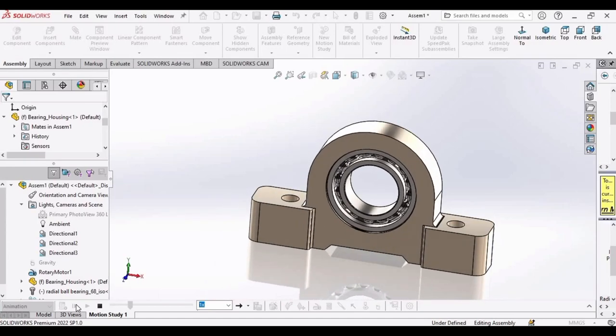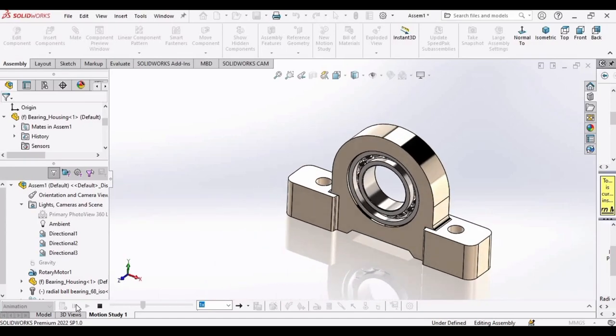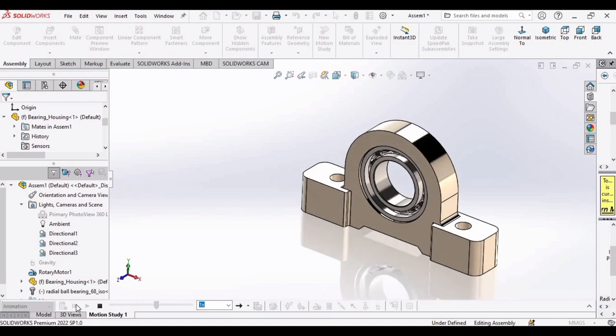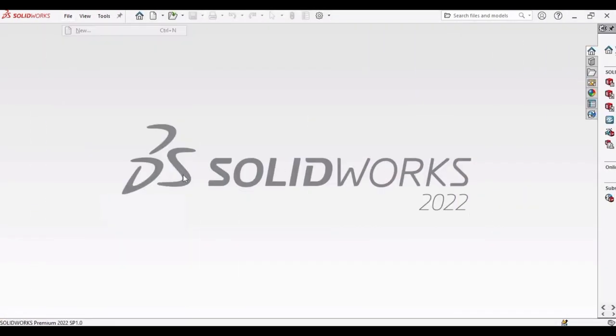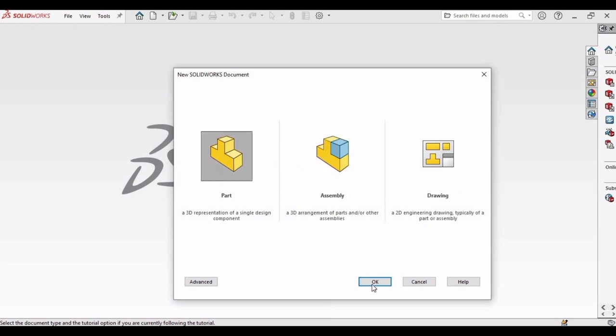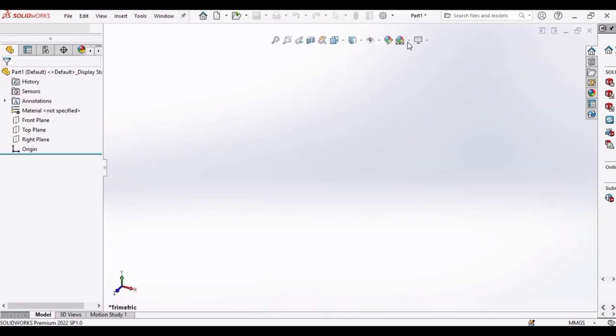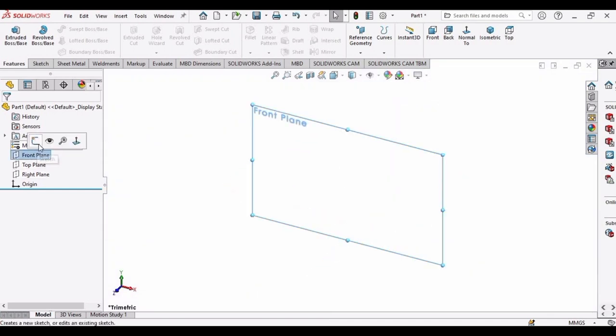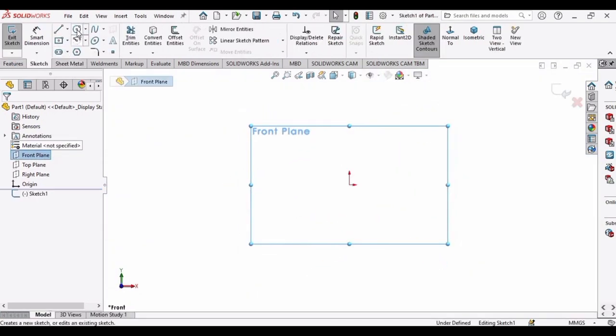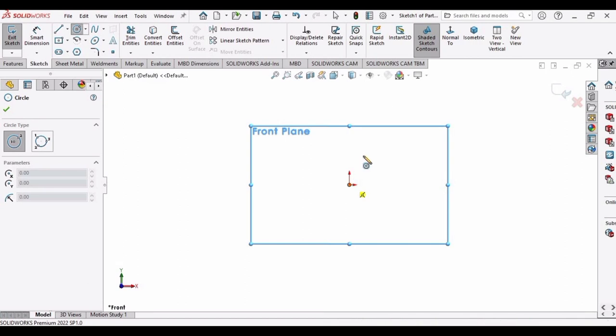In this video we will be making a bearing housing along with the bearing, and we will also be performing a motion study. Let's begin — select File, click New, and open a part file. Set the background color to plain white, then select the front plane, click on Sketch, and make a circle at the origin.